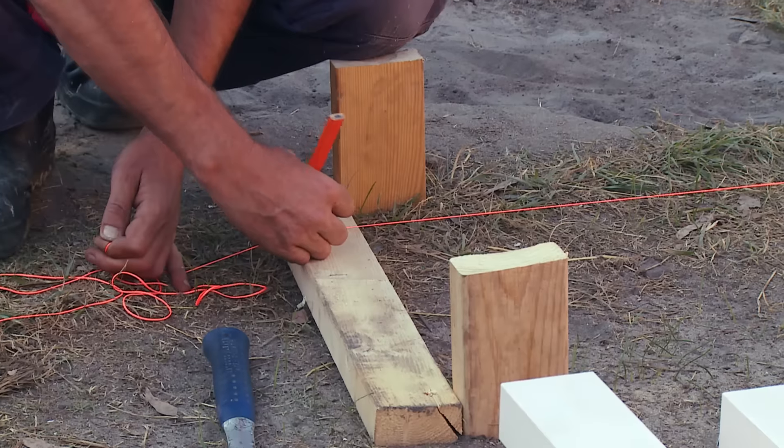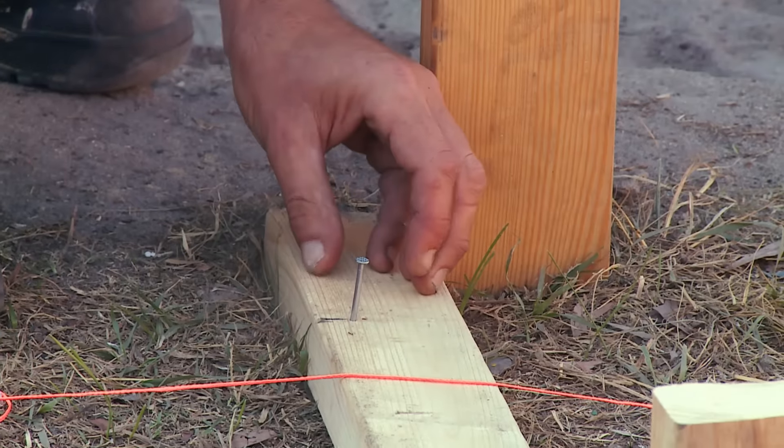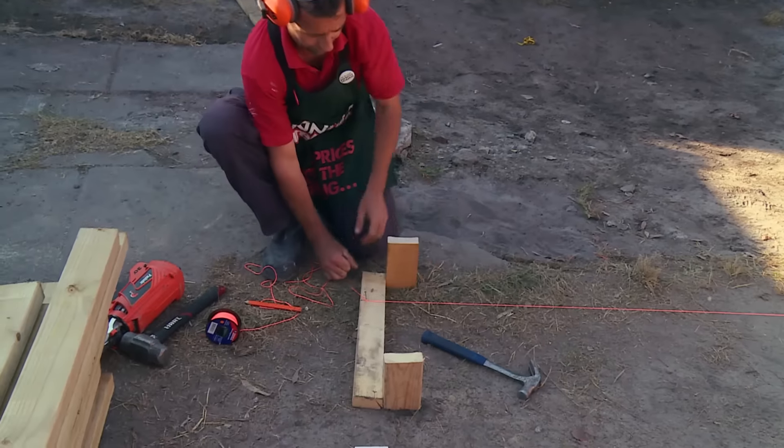I can then mark it with my pencil. Once you've found your mark, simply drive your nail in. Next I need to run my string line.